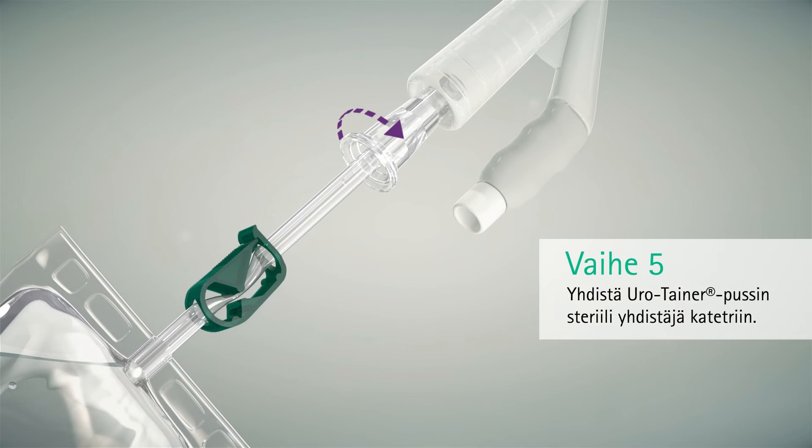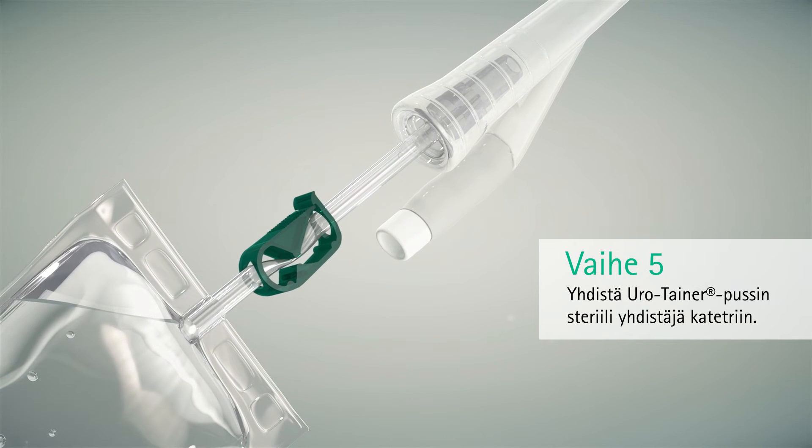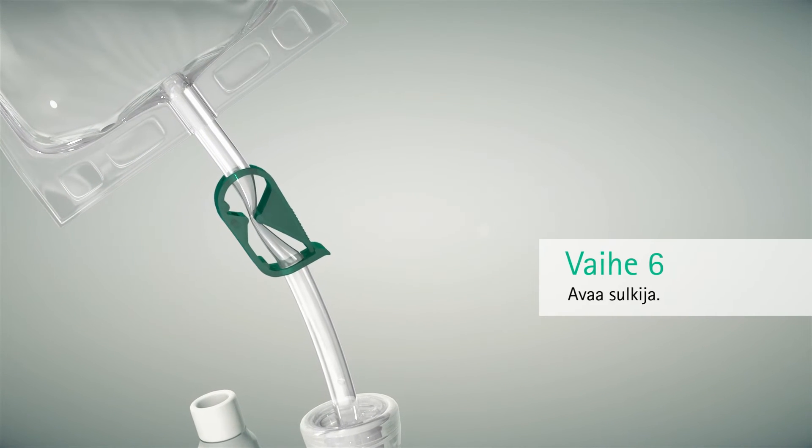Insert the Eurotainer sterile connector into the catheter. Turning slightly will help insert the connector. Then open the clamp by pushing up on the clip.